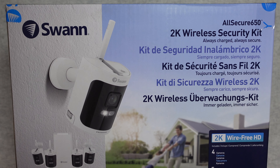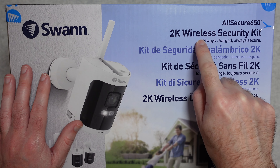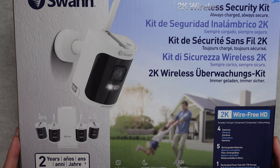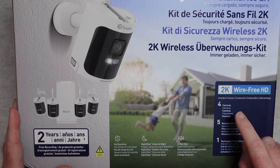This is the Swan All Secure 650 — a 2K Wireless Security Kit. It comes with everything you need to install a 4-camera security system. You can see here it includes 4 cameras.